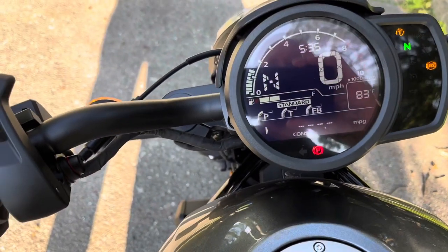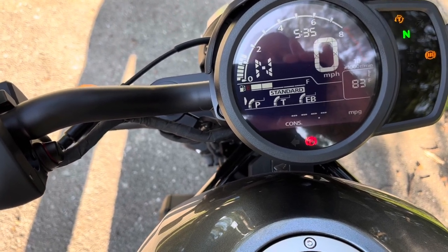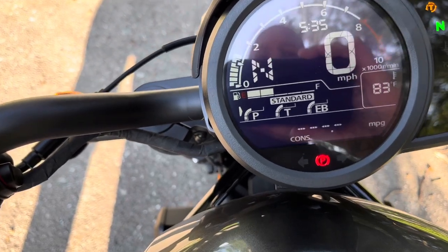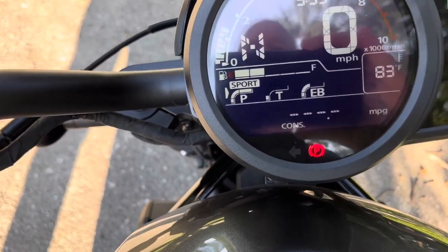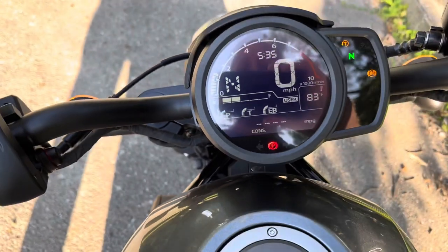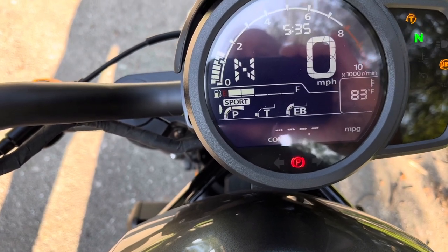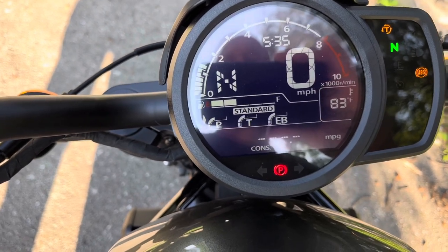If you come over here and hit the mode button, that arrow to the left switches it. Right now we're down at trip; now we're up at our different riding modes. It's in standard currently. If you hit select you can put it in sport. User is a customizable setting so you can set the bike to your standards. And there's rain mode. When you start the bike up it's automatically in standard mode.